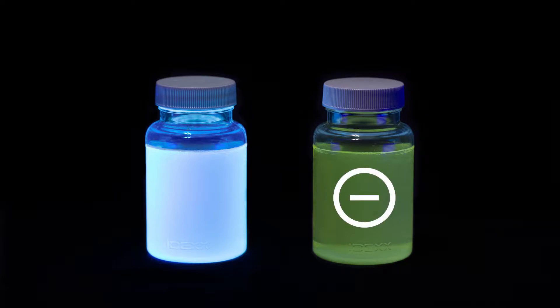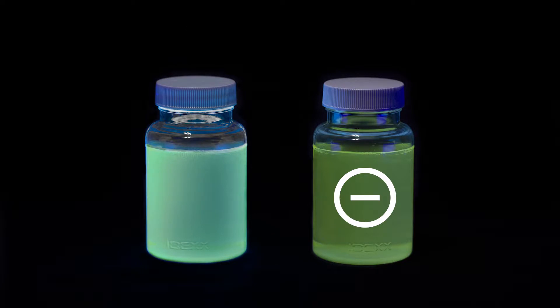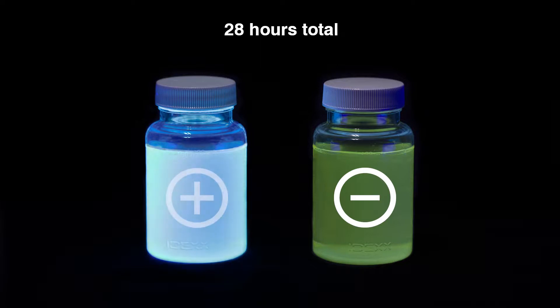In this example, the right sample is negative and the left is positive. If you're unsure whether a result is positive, compare the sample with a known negative. However, if the results are ambiguous based on the initial reading, incubate up to an additional 4 hours, but not to exceed 28 hours total, to allow for the fluorescence to intensify.